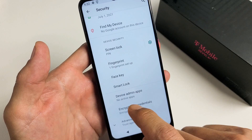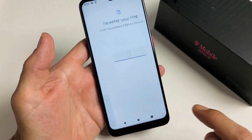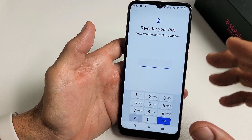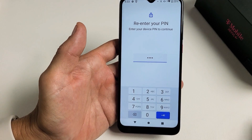Face Key is the face ID password. Let's tap on Face Key. We're going to go ahead and tap on Continue right there. Go ahead and enter your PIN password. If you didn't set a PIN password up yet, it's going to ask you to put one in now. So let me type in my PIN.